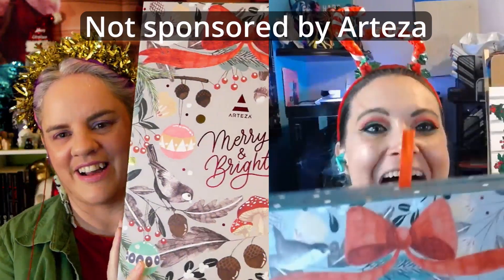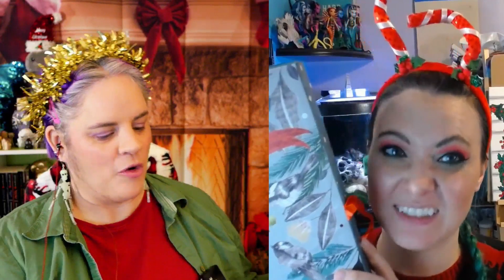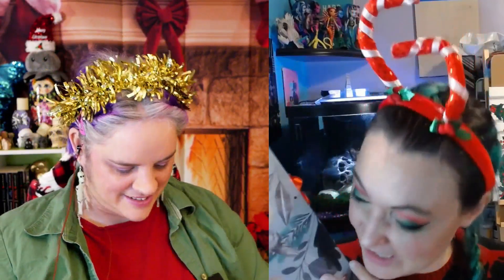This art advent calendar from Arteza — yesterday left us confused. It was a pot of poo-brown jelly watercolor things. We're not going to talk about it more than that. Let's just crack on and get this open. We're trying to forget yesterday happened.